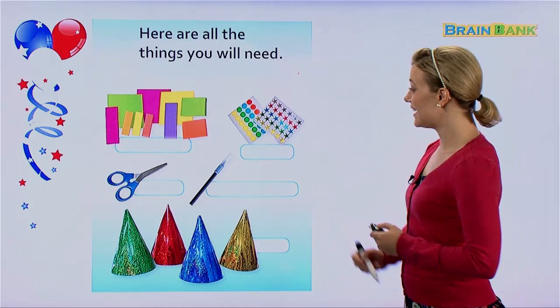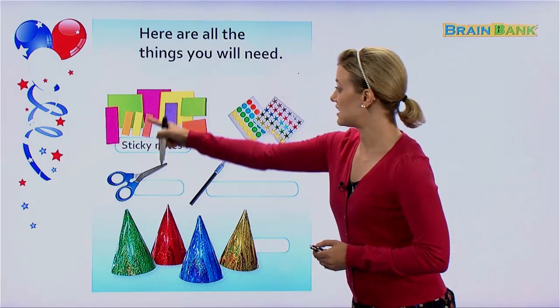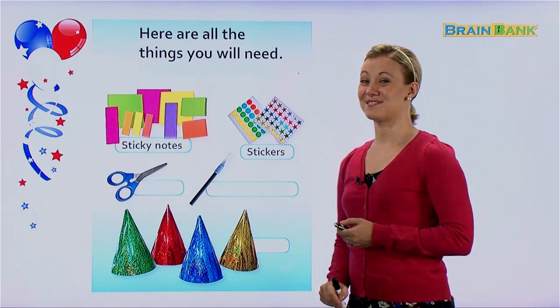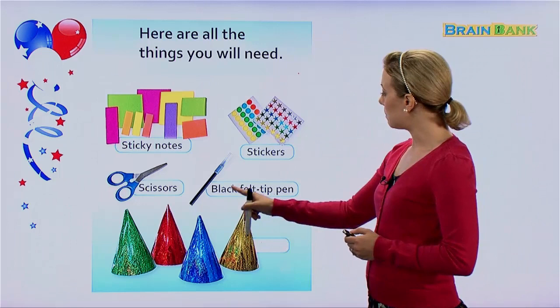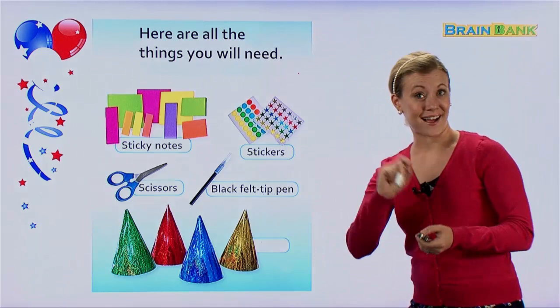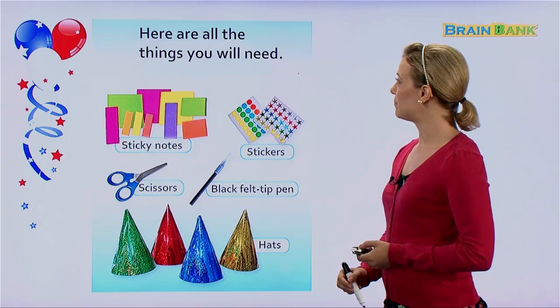Sticky notes — and many different colors of sticky notes if you can. Stickers are always lots of fun, so some stickers if you have them. Scissors — we're going to need scissors, very important. A black felt tip pen, in case we need to write on the Happy Hat. And finally, of course, we need hats, or party hats.